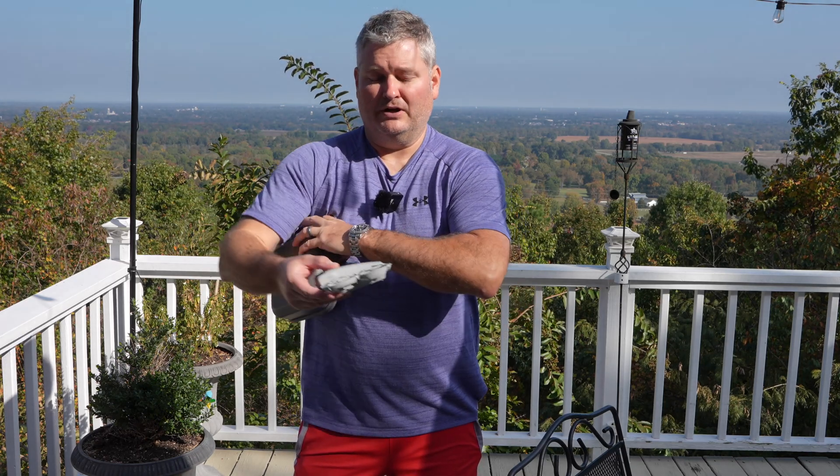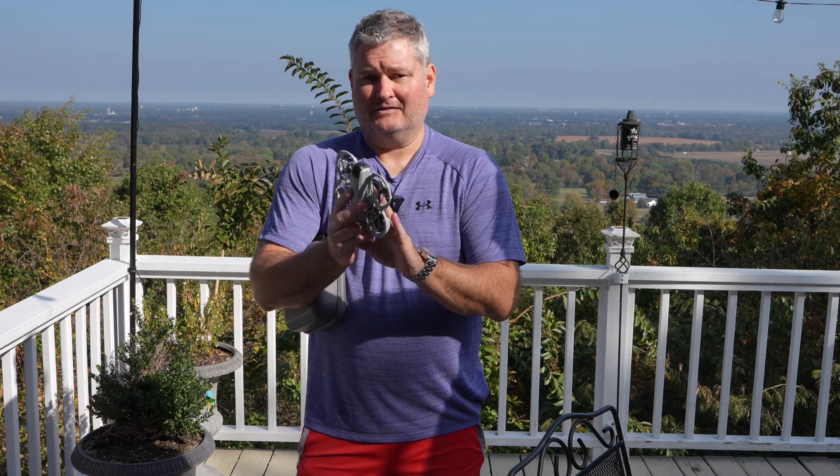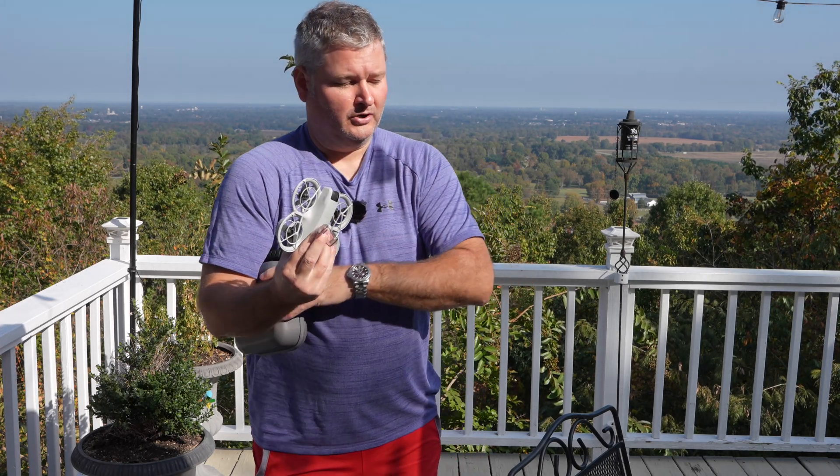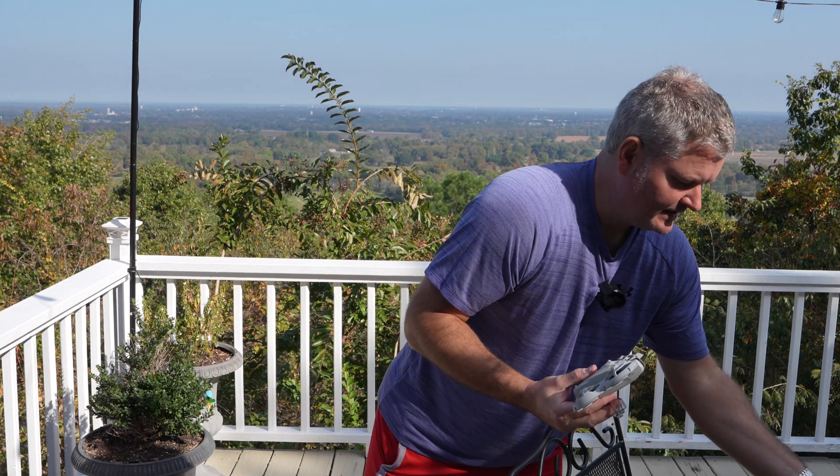The first thing I'm going to do is get airborne and get into manual mode so I can properly demonstrate this. Like always, always take off the camera protector before powering on the DJI NEO.